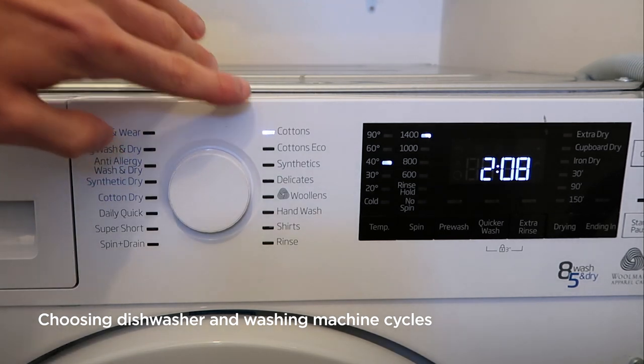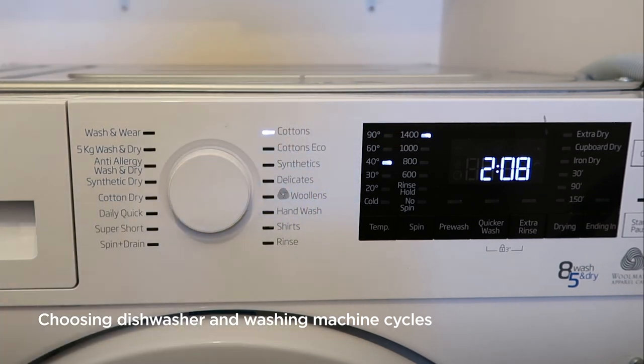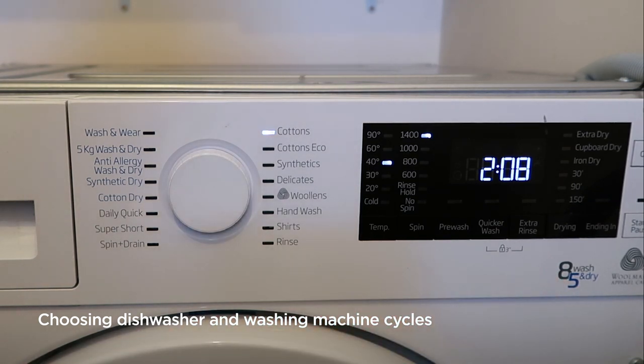If we look at this cotton cycle, you can see that it defaults to 40 degrees and a 1400 spin, and will take two hours eight minutes. This is designed for a full load — you can see my washing machine is eight kilos, meaning you can use a full eight kilos of dry laundry on this cotton cycle.